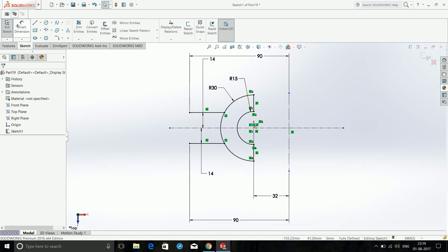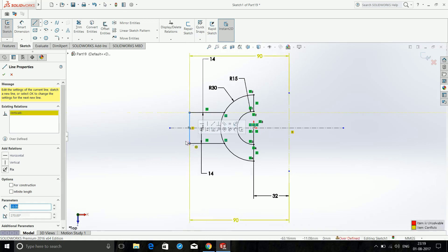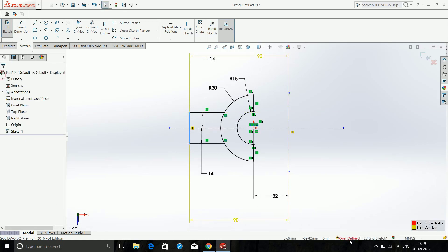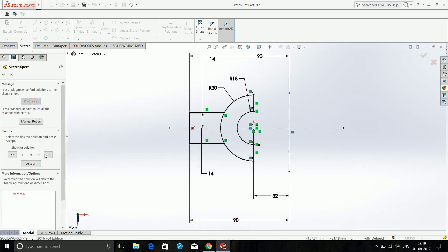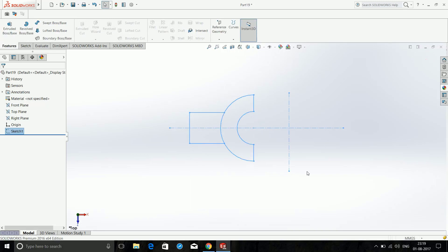After this, choose Line and close this area. You may have an error message pop up — click it and it will self-diagnose the problem. Accept that to get a fully defined sketch, then exit the sketch.